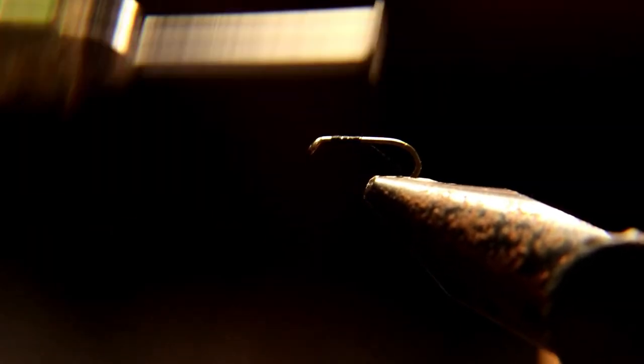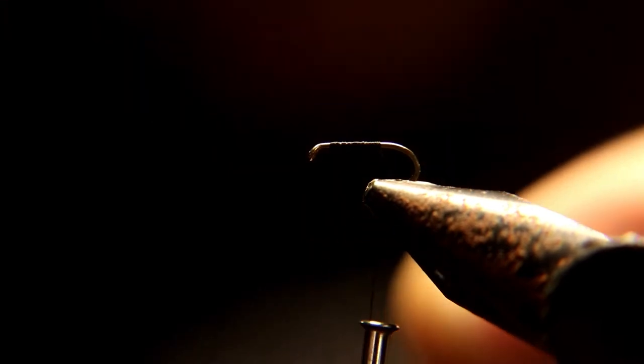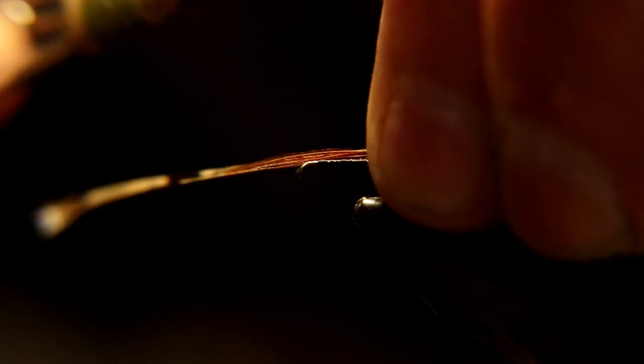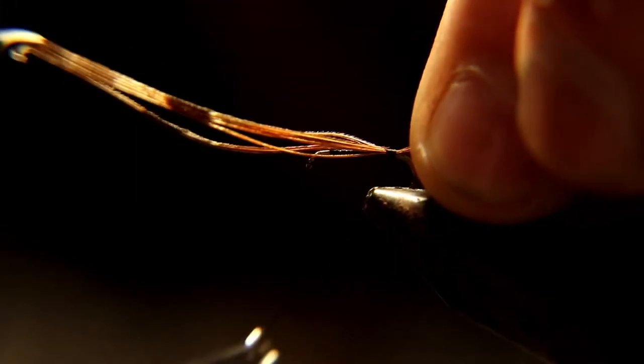You're gonna tie in three to four strands of pheasant tail. Measure them for tail length, then tie a couple thread wraps to tie them in. You can pull them back so you can wrap them forward later.